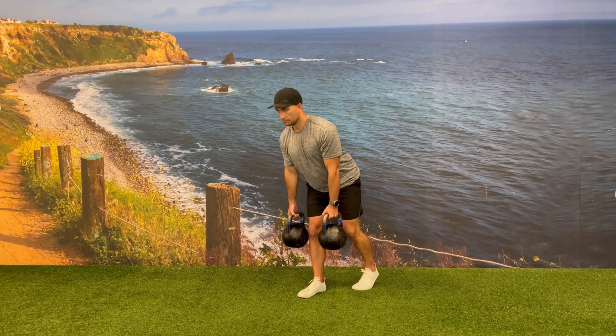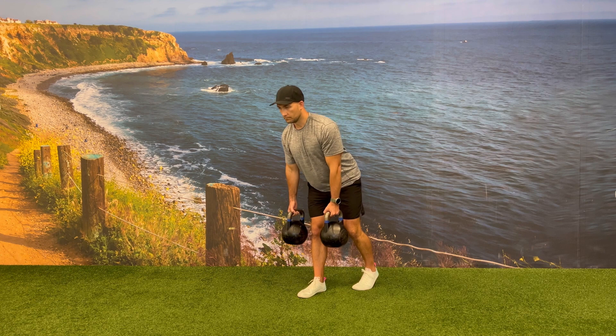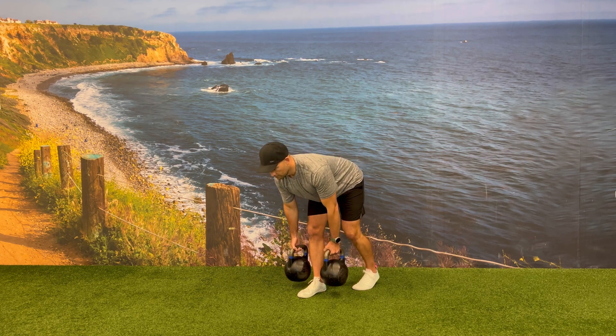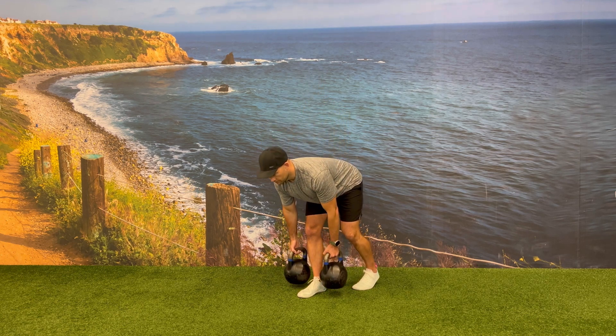On your way down, focus on keeping your back flat and keeping your front leg close to a straight leg position, but make sure that your knee is not locked out. The primary focus of this exercise is the eccentric phase, which will be lengthening the hamstrings as you bring the kettlebells down towards the floor.